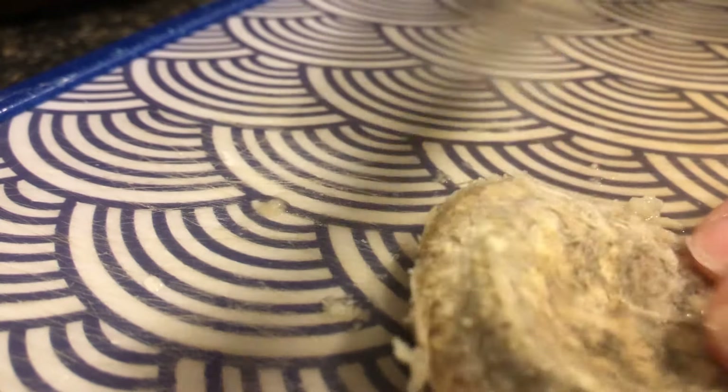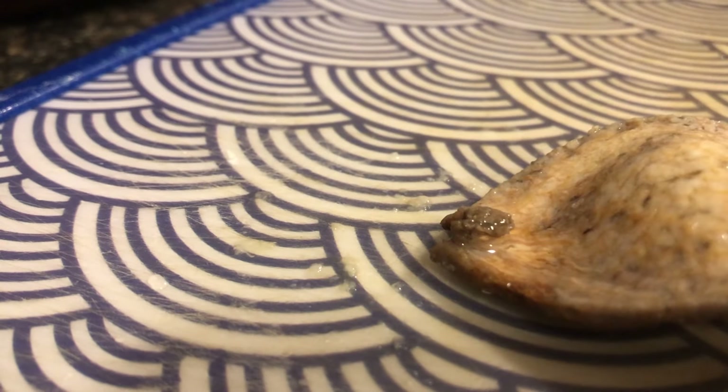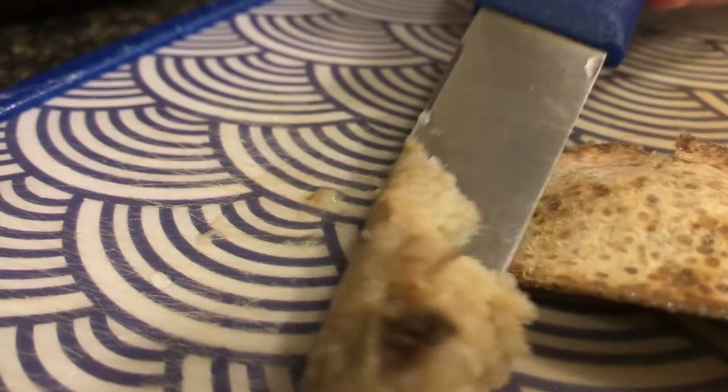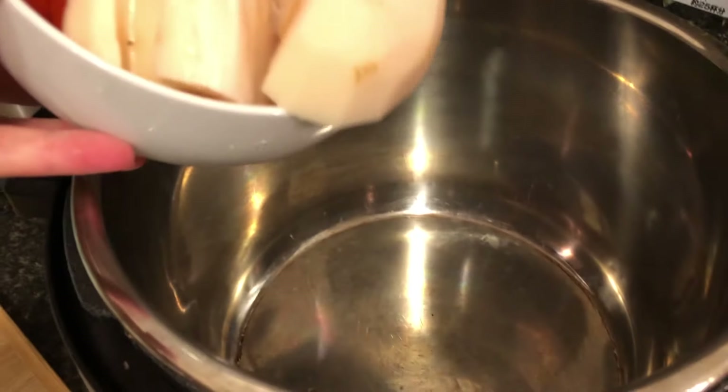Whenever the season changes, especially from winter to spring, I find that I get more fatigued and have less energy, and of course a great way to remedy that is through eating healthy foods. I find that this nourishing vegan soup is a great way to restore energy. I will have a few other videos with other soups in the near future.